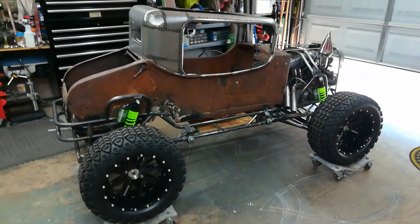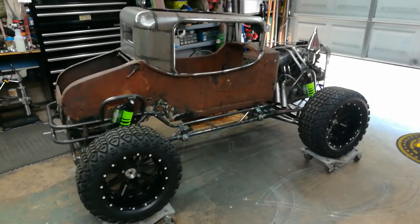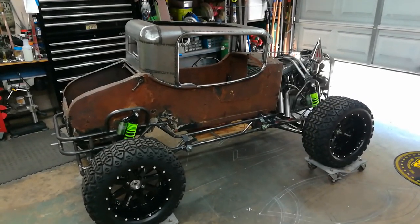Alright guys, I'm going to cut this off for now — we're already at 20 minutes. I'll try to keep you updated as things move along.